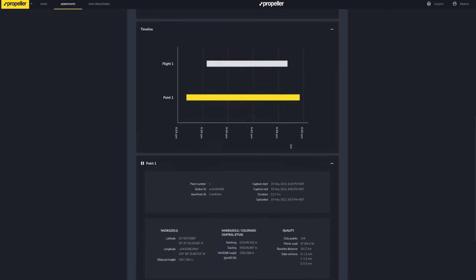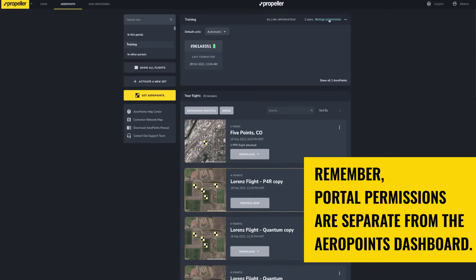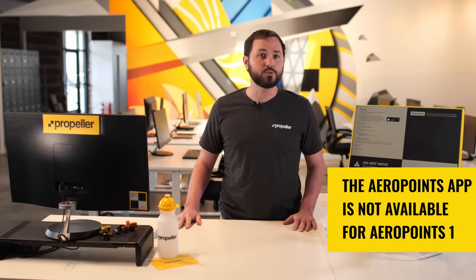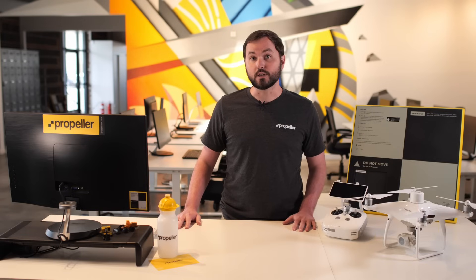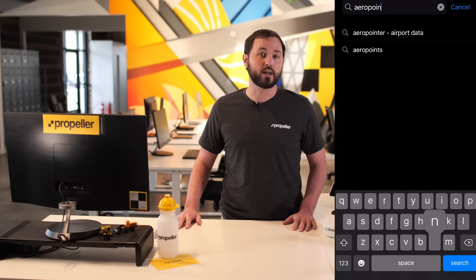You will also use the dashboard to invite other users on your team to access your uploaded AeroPoints data. Remember, portal permissions are separate from the AeroPoints dashboard. Next, download the AeroPoints app for your mobile device from either the App Store for iOS devices or the Google Play Store for Android devices.